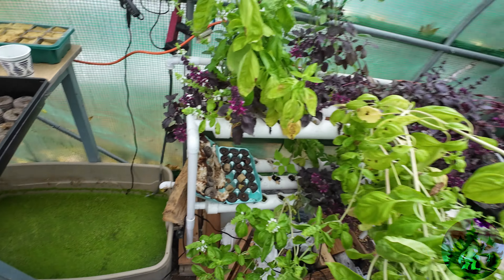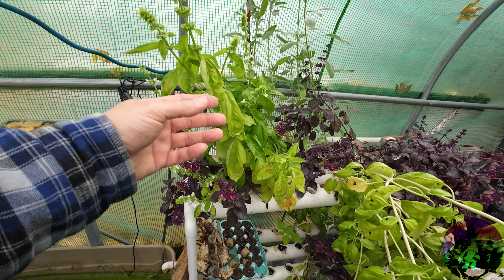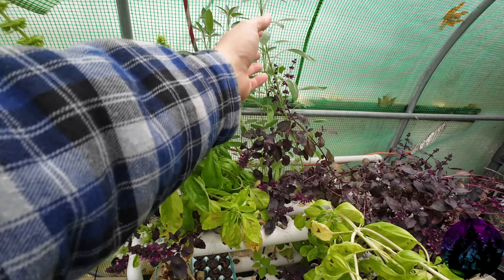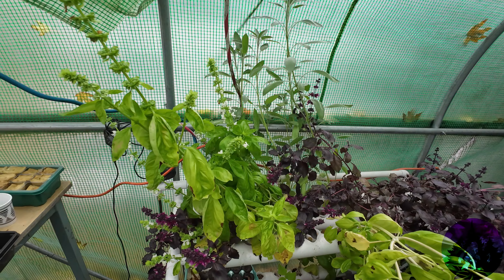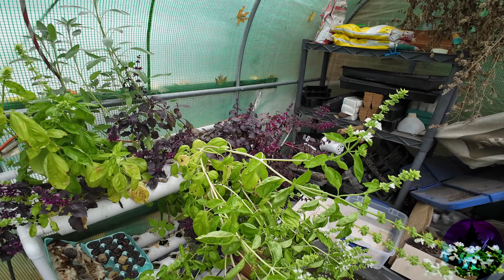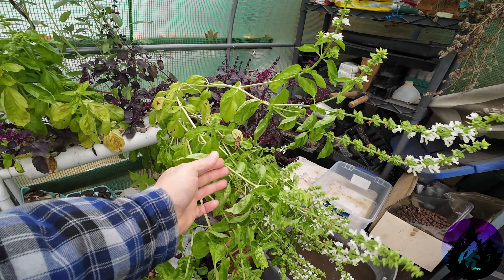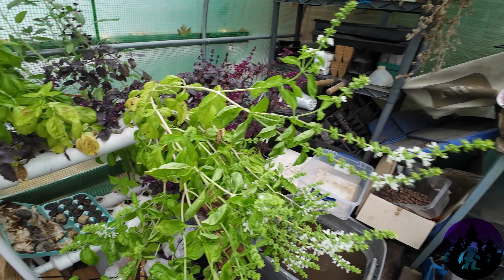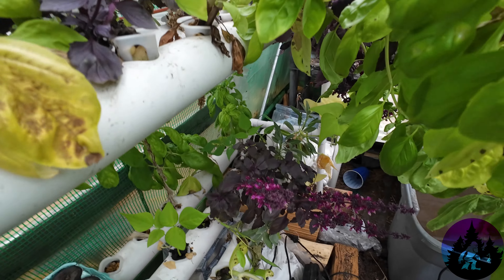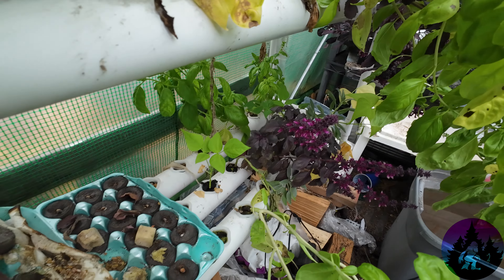We have sweet basil — oh man, I love that. And this is sweet basil, this is opal basil back here doing great, and there's sage, and more opal basil over there. What I don't cut to grow more — like this one I probably won't cut too much off the top, I'll use it to grow more. We have some more basil down there too, because basil is really doing good in here, and some sage over there.